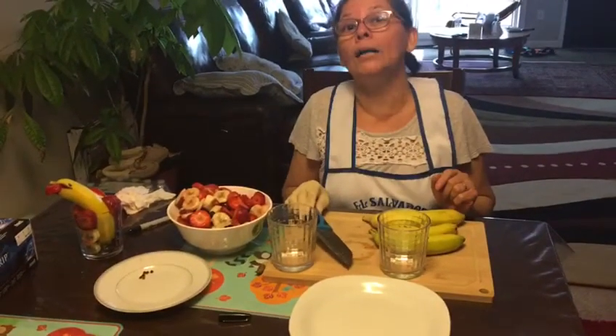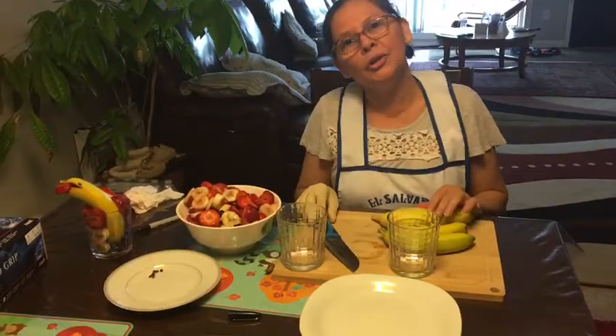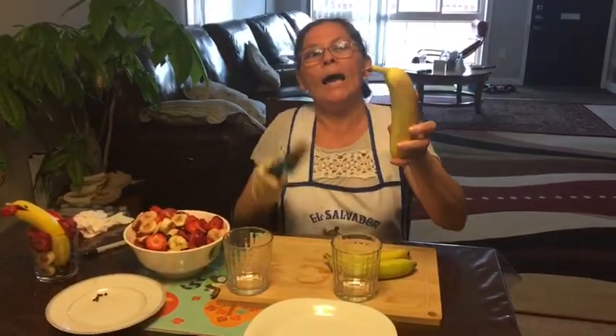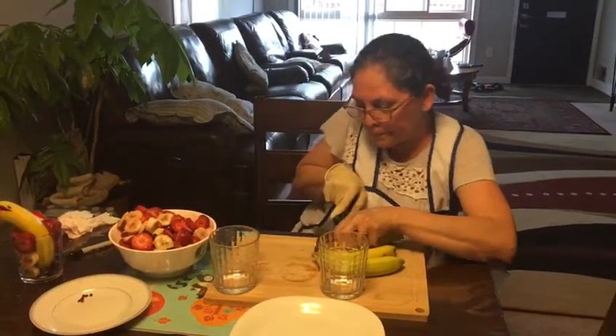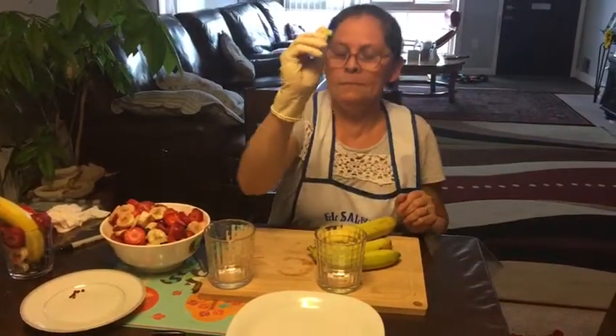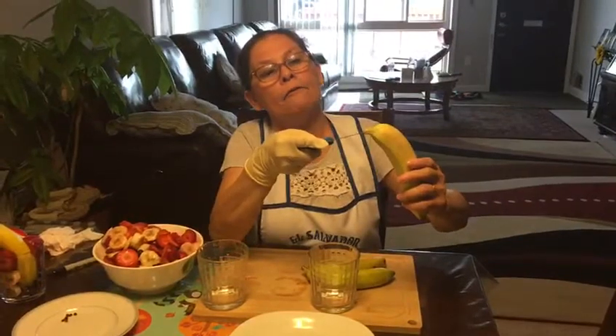Hola hola to everybody! Today I want to show you how to make a dolphin — they're so nice and cute. For these dolphins I want to use a banana. I want to cut it just a little bit from here. See, I got it. Now I want to cut it in half like that.